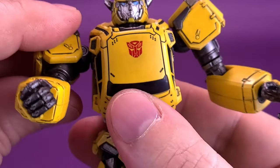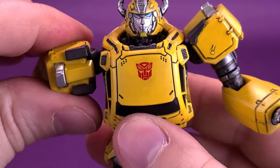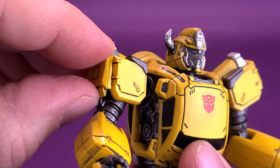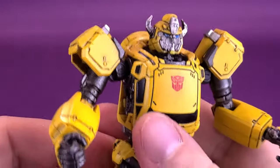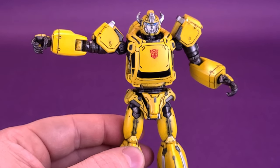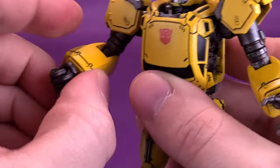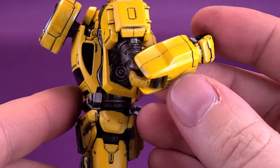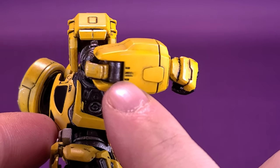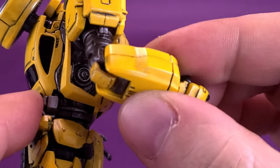As for the arms, you can rotate them all the way around — that was the only place on the figure that felt really tight, so be careful there. The shoulder pads can be brought up, freeing up space to allow the arms to hinge out to a 90-degree angle. The elbow functions almost like a double hinge: there's a hinge further down the forearm and the regular elbow hinge, effectively serving as a double hinge joint.